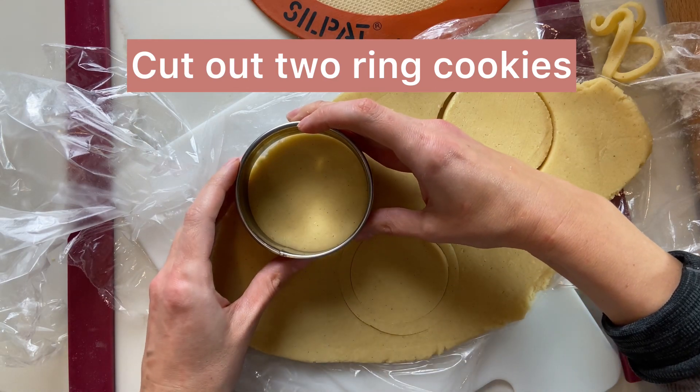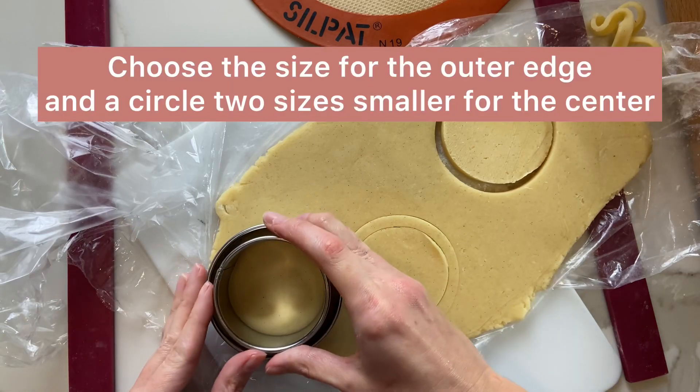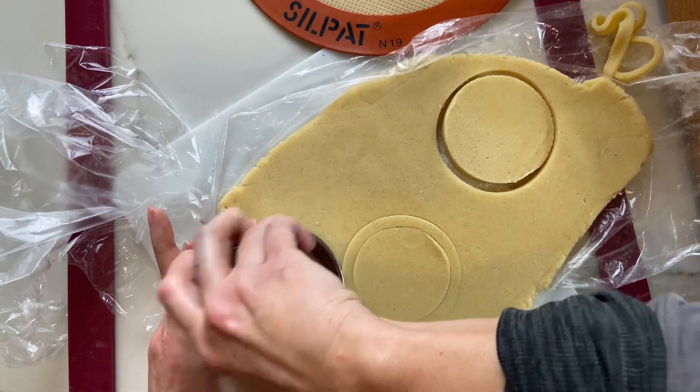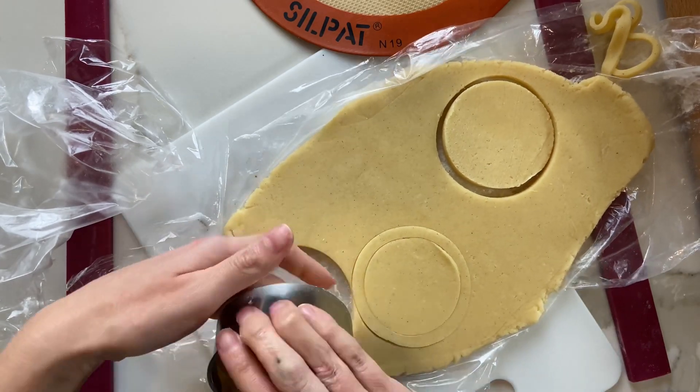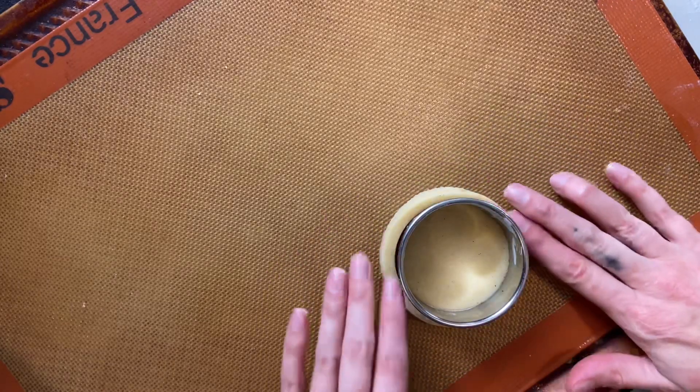I started out by making two small ring cookies. For the purposes of the demonstration I used bigger cutters, but I really used maybe an inch to an inch and a half circle cutter for the outer edge, and then two to three sizes smaller to cut out the inside.